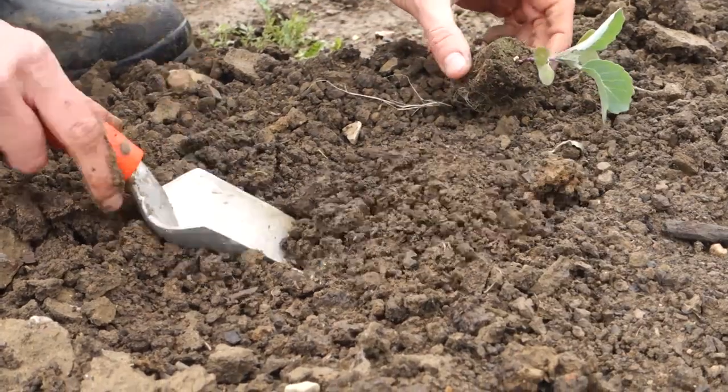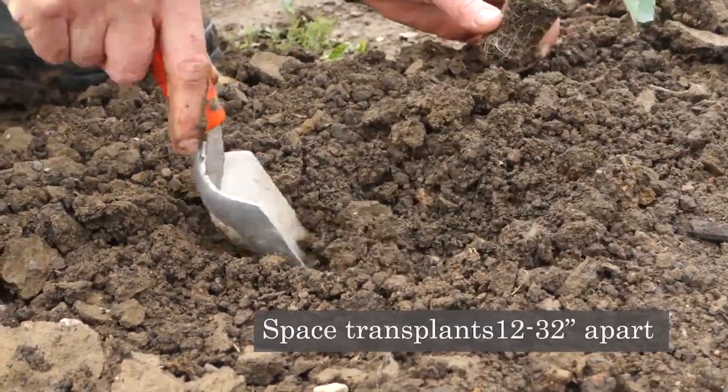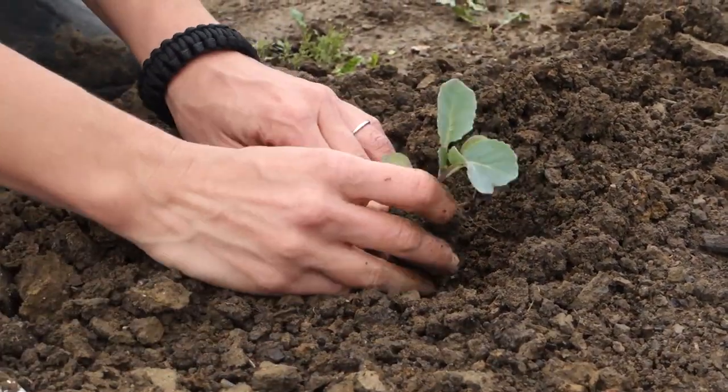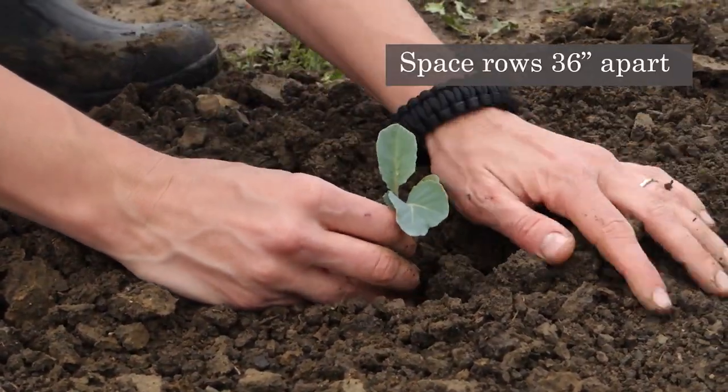When transplanting seedlings, space them 12 to 32 inches apart depending on the variety you are growing and the size heads desired. Space rows 36 inches apart.